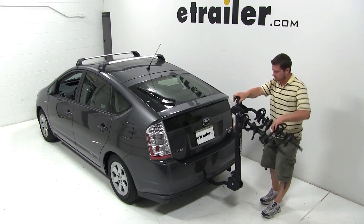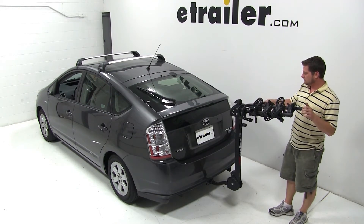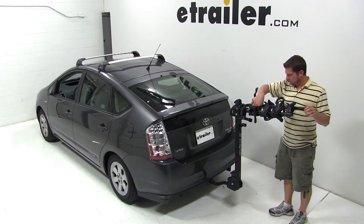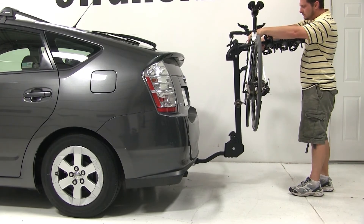We'll now go ahead and pull the switch at the top of the mast to bring out the dual arms, where we can undo the straps exposing our cradles. With the cradles exposed, we can place the bike into the cradles and bring the straps around securing our bike to the bike rack.